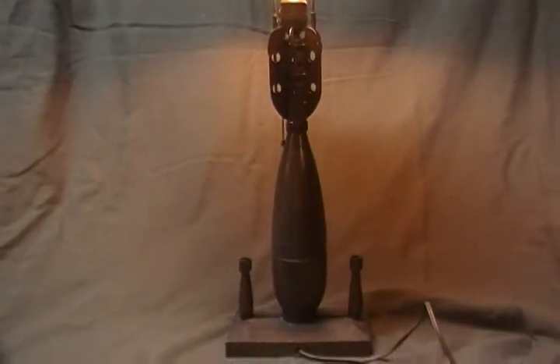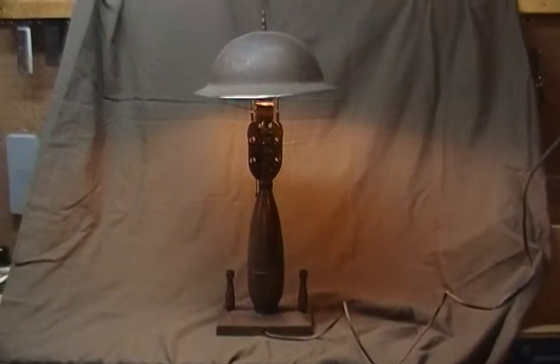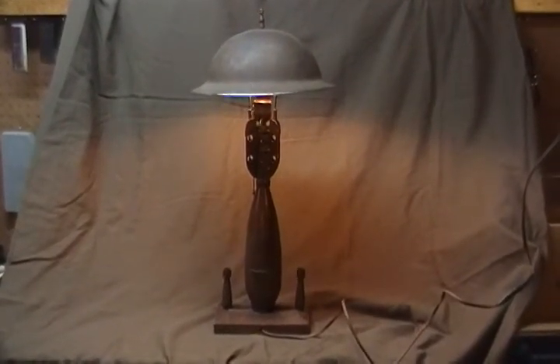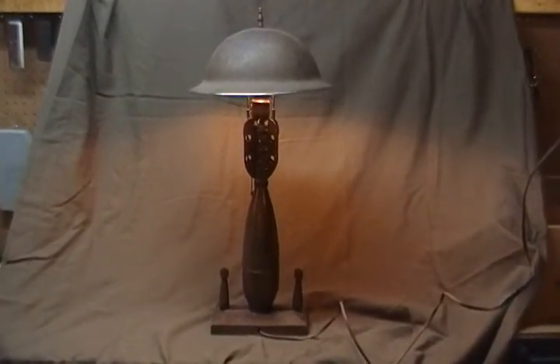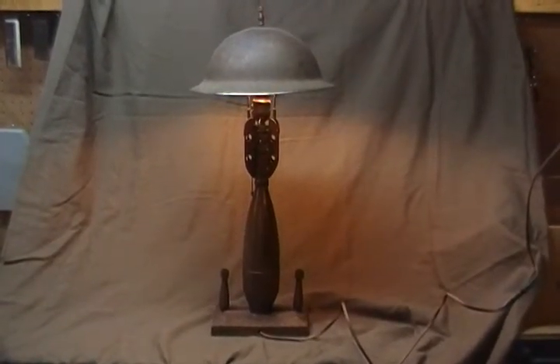Sorry, but they're upside down. Again, this is just a nice example of an ingenious use of resources by some soldier — making a lamp out of a mortar shell and a helmet.